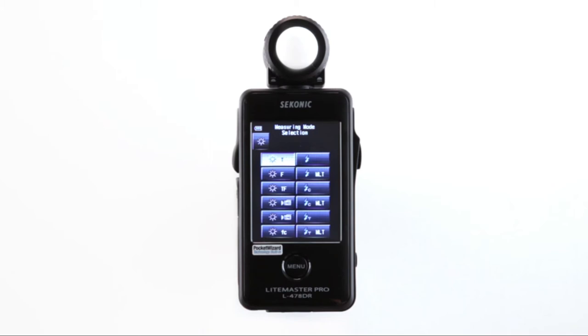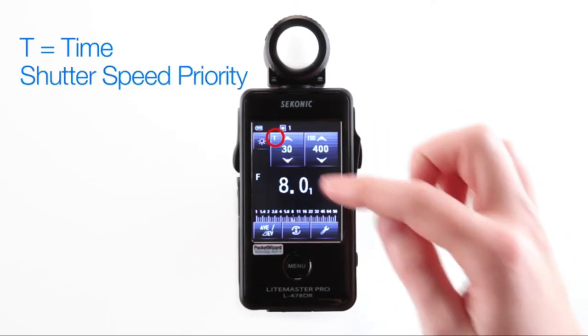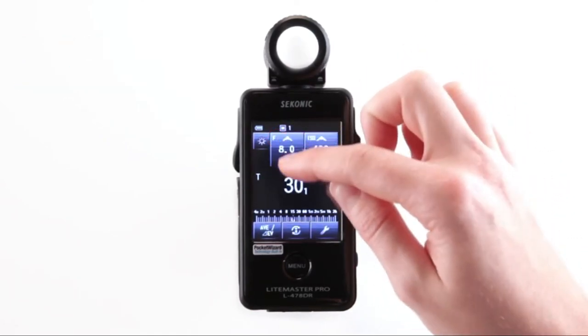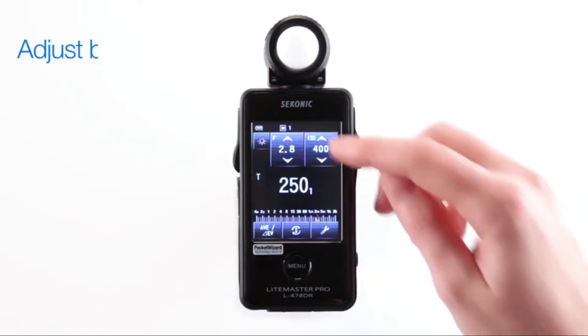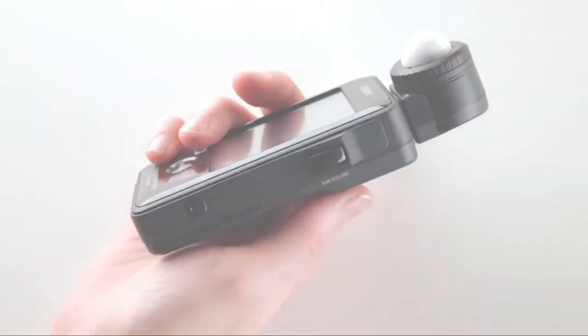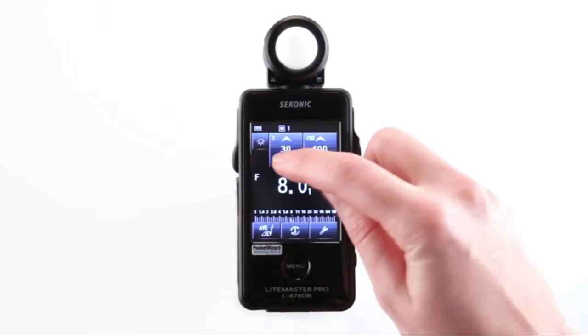Let's start with Ambient Mode. Here you'll notice several sun icons which represent ambient metering modes. The measuring screen displays exposure settings in shutter speeds, apertures, and ISO, just like your camera. The T icon stands for time or shutter speed priority. The F is for F-stop, aperture priority. The up and down arrows let you scroll to make exposure settings in either shutter speed or aperture settings depending on the measuring mode you select. In the upper right-hand corner, you will see the ISO setting, which can be adjusted by scrolling the up and down ISO arrows until the desired setting is achieved. Press the measuring button to take a measurement. Even after taking a measurement, any changes to the shutter speed or ISO settings will automatically change the measuring value in F-stops.